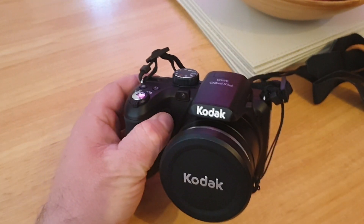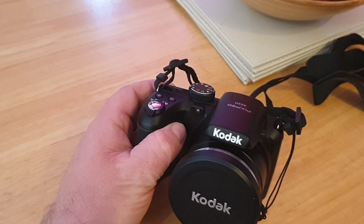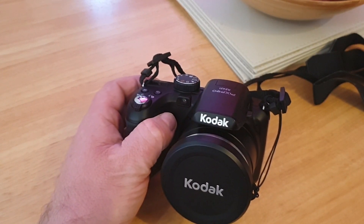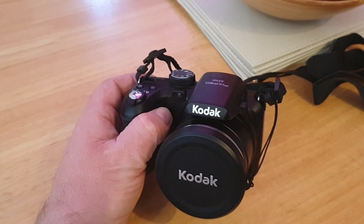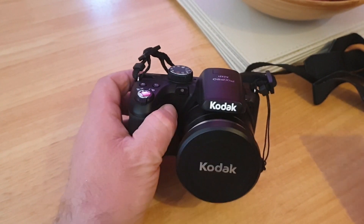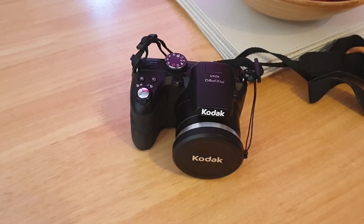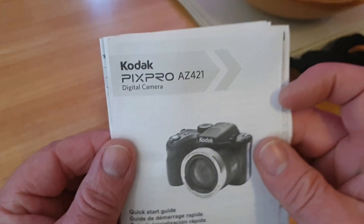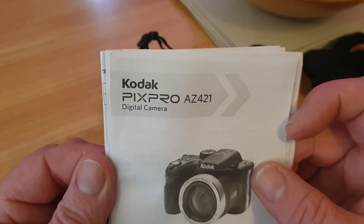Right back to this Kodak camera — it's a pretty good camera. I've used it quite a lot, to be honest, for my YouTube channel. Lots of you are asking how good it is. I've had it for about a year now and the quality is really good. It's called the Pix Pro AZ421 — there it is on the instructions, digital camera.